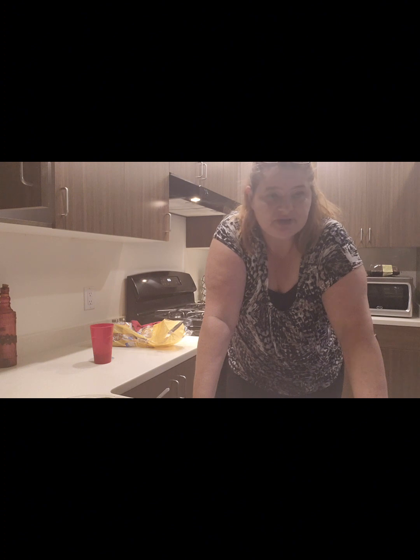So tomorrow I'm making chicken enchiladas and refried beans. I have some chicken that's already seasoned and ready, so I'm just going to cook those and stuff the enchiladas with them. That's what we're having tomorrow — Tuesday. See you tomorrow.